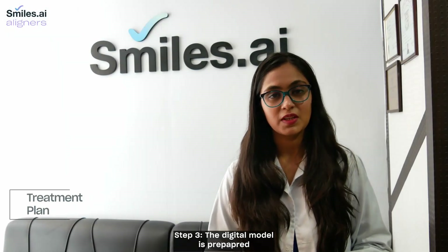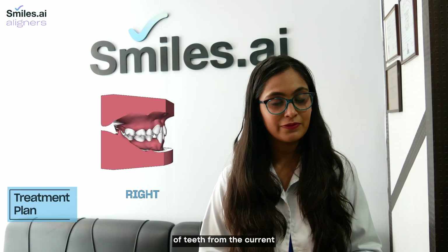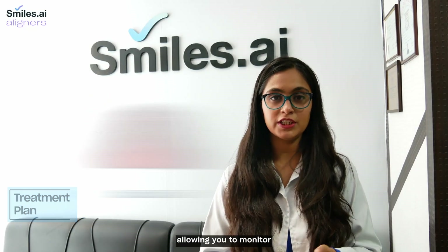Step 3. The digital model is prepared, which helps to plan the movement of teeth from the current to the final design position, allowing you to monitor the smile transformation.